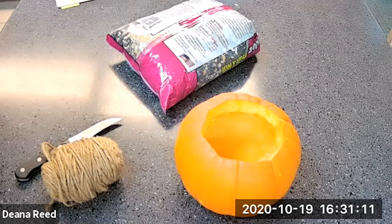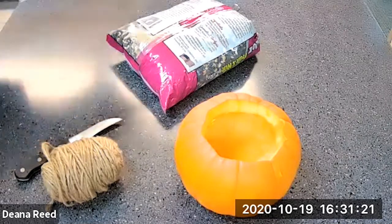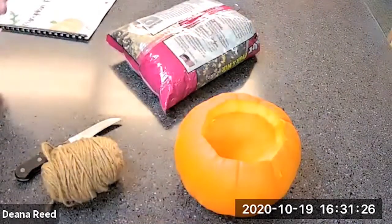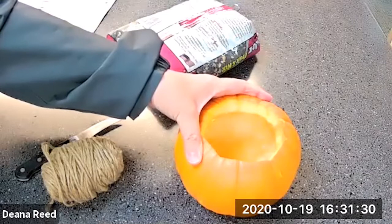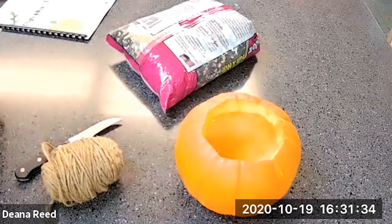Hello, my 4-H friends! This is Dena Reed, your 4-H development agent here in Meade County at the Meade County Cooperative Extension Service office. This is another Meade County 4-H Pumpkin Palooza video activity, and today we are going to take our pumpkin that we had left over from roasting our pumpkin seeds and make a bird feeder with it.